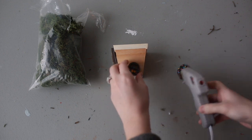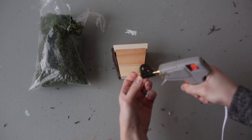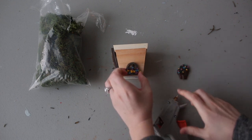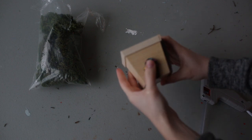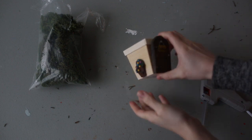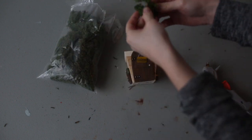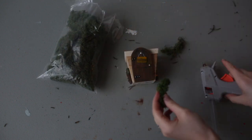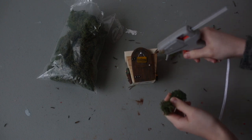I'm also going to add my little windows to the side. And once you've got all your little parts on your house, it's time to start adding moss. I'm just going to rip off some small sections and fill in the empty wood space with hot glue.